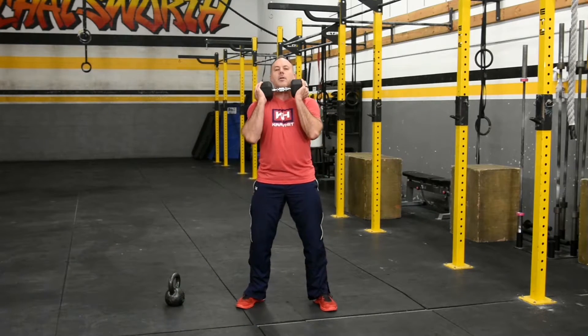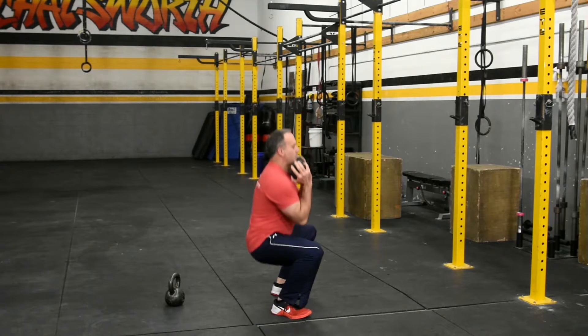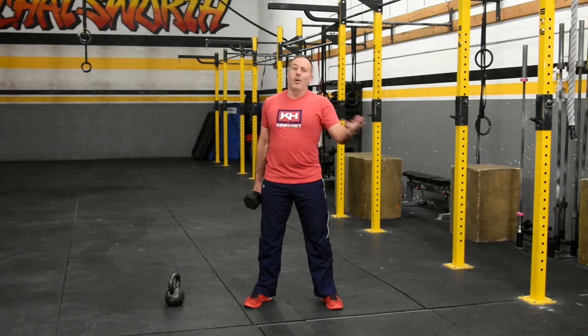The dumbbell — you can even hold it like this if you'd like. So that's the goblet squat with either the kettlebell or the dumbbell.